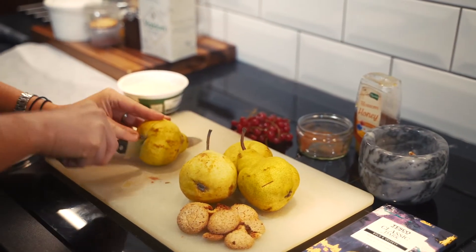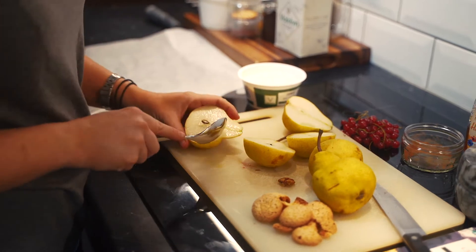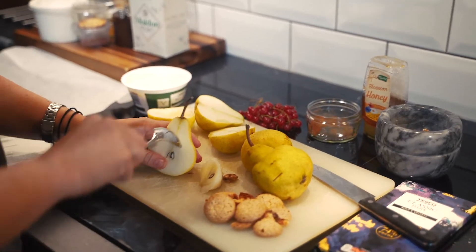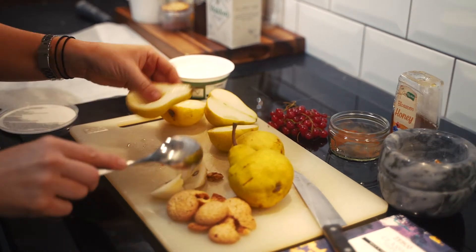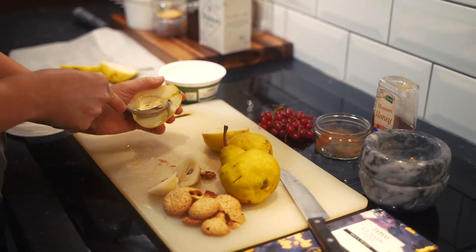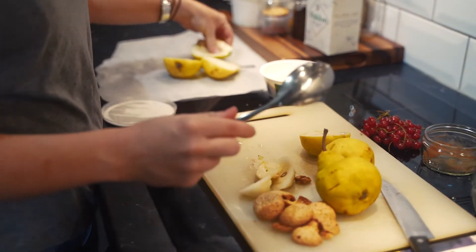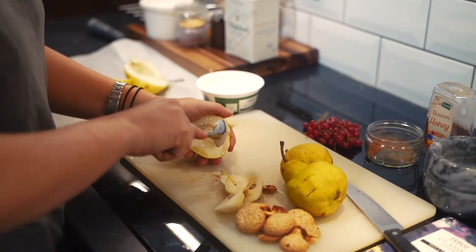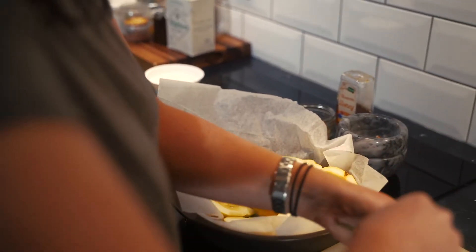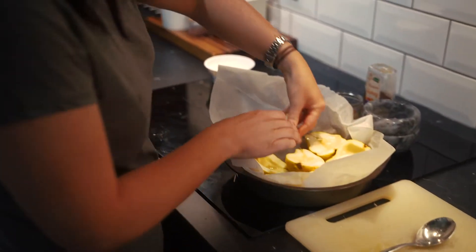So we just need to start by chopping each pear in half and then getting a spoon to take out the inside. These ones are nice and ripe so it's really soft; you might need to use a sharp knife to do this though. This really is the messiest part of the whole process — the rest is super simple. By roasting them instead of poaching them we're also avoiding cooking them in all that sugar, so while it's not quite as luxurious a treat, it's so much better for you.